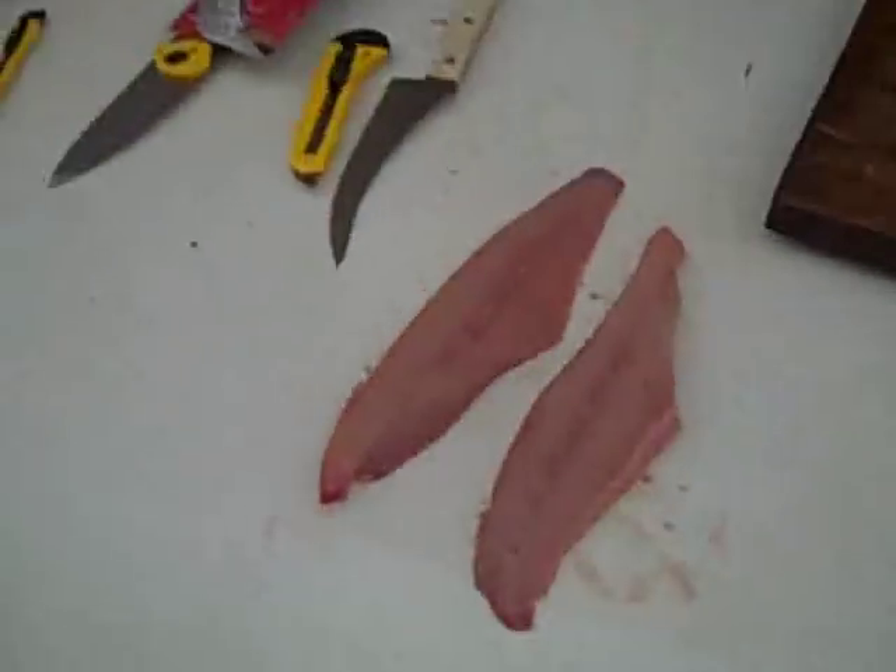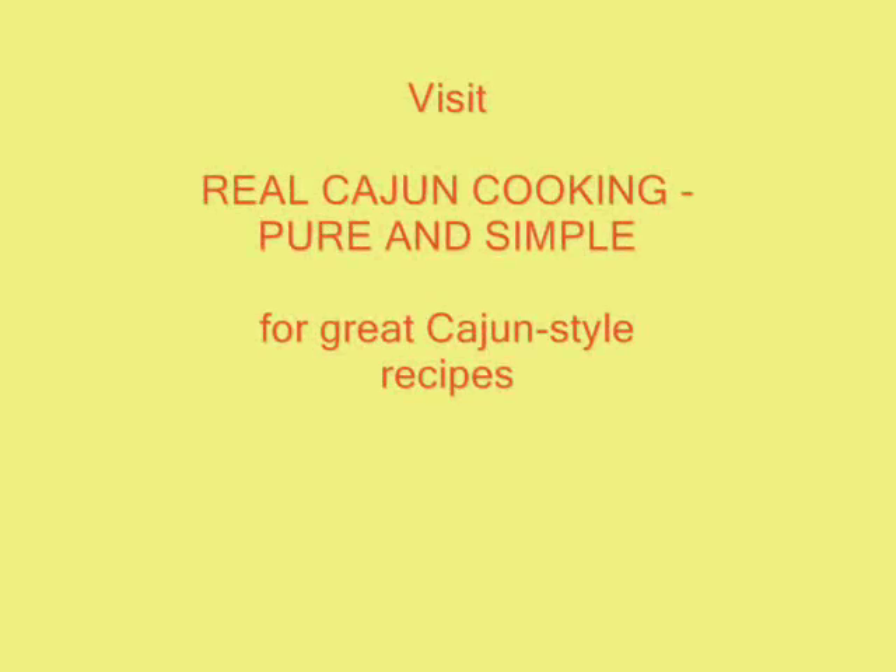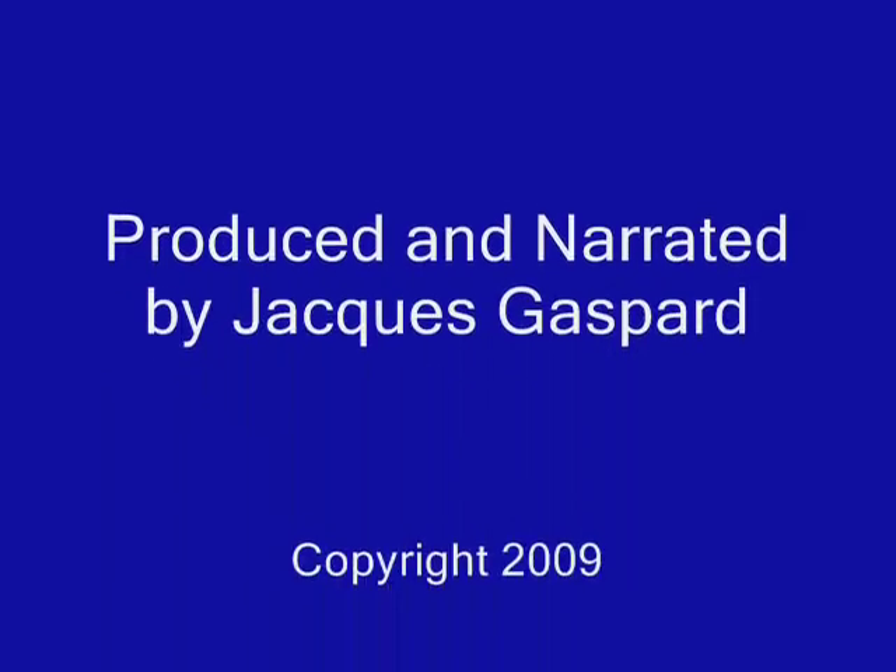And that's how you fillet a catfish, Cajun style. There you go — another nice one.